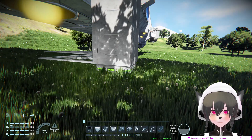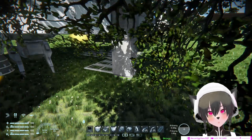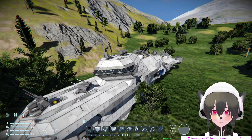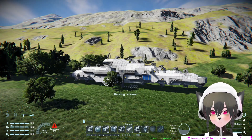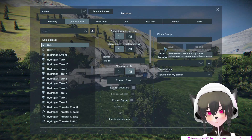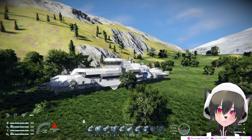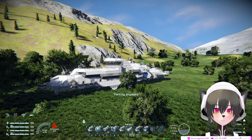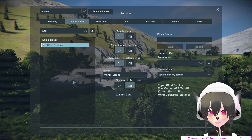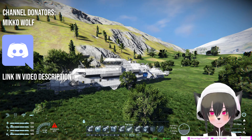You don't need your grid to be a station for this to work. All you need is for the ship to be connected to the ground with a landing gear. As you can see, the moment I unpark my ship the wind turbine stops working, and the moment I park my ship again the wind turbine starts working again. That's how to make wind turbines work on your ship.